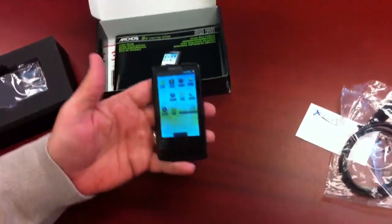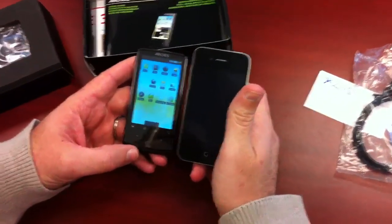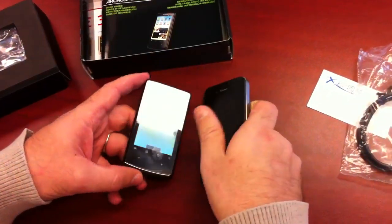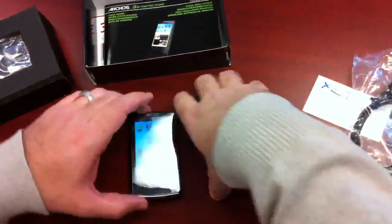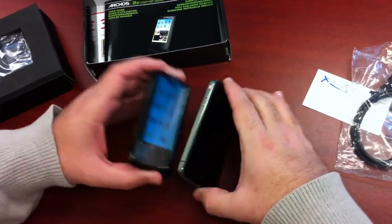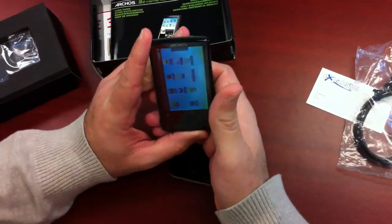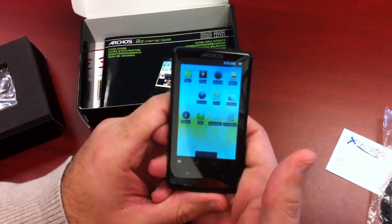When you compare the Archos 32 and its 3.2-inch screen to an iPhone, you can see it's considerably smaller, and actually about the same thickness. And that is the Archos 32 Internet Tablet.